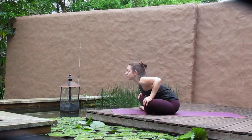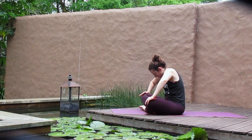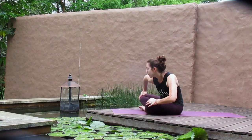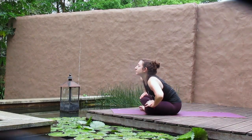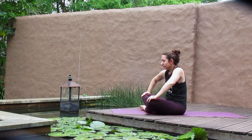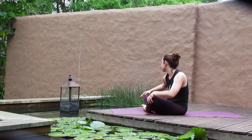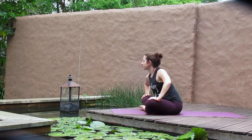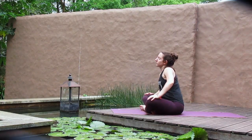From here, we begin to take circles with the spine — dropping all the way over to the right, rounding forward and around and back. Just circling through your back, taking your time, exploring any places you can release a little bit of extra tension. Then in your own time, we reverse direction, allowing the breath to really inform the movement and helping to land you within your own body.